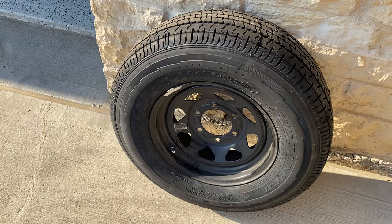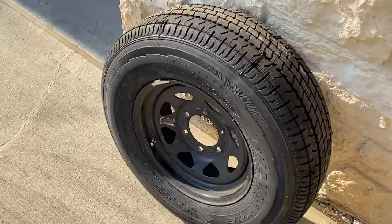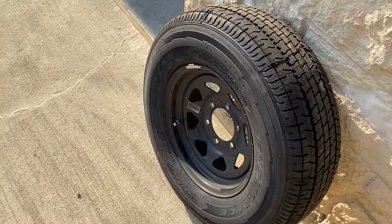20 minutes later and the tire's all swapped out. Got it back home, we're gonna put it back on Ethyl.